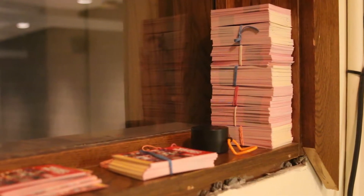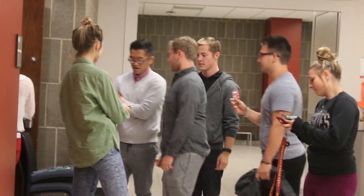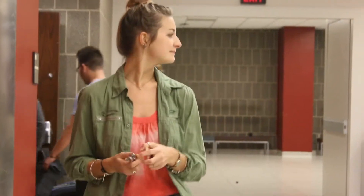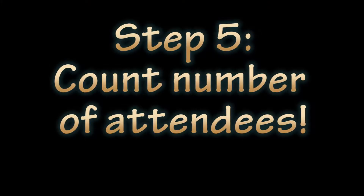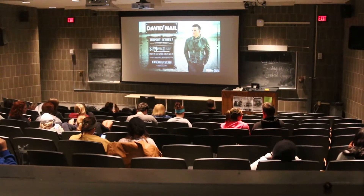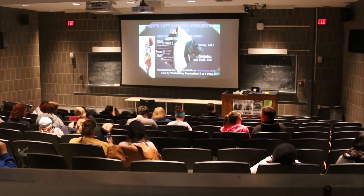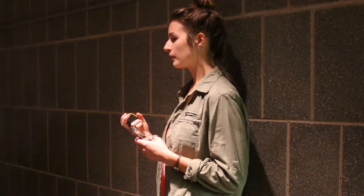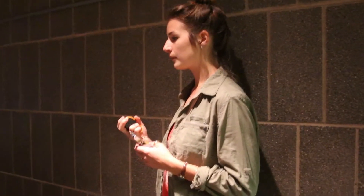Next, you will want to hand out punch cards to all the event attendees. Once a majority of the attendees have arrived, you want to count the attendance.